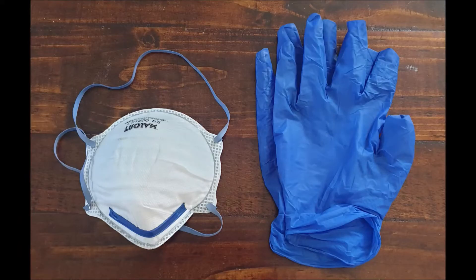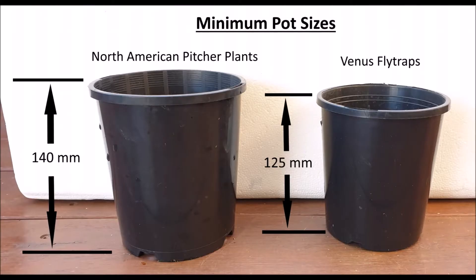As with all potting mediums, take the necessary precautions by wearing a dust mask and gloves. Gloves are included in any peat moss order from our Suck on the Flytraps online shop. Before you start, you'll need the right pot — check the following guidelines for the minimum pot size.